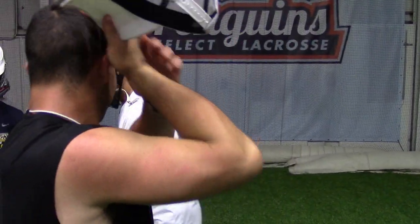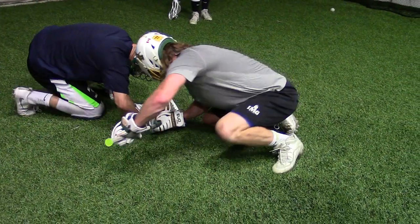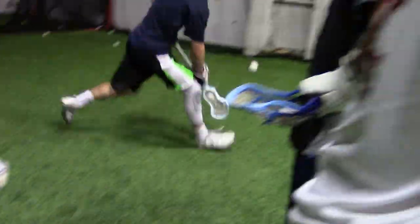Don't worry — it happens to me all the time. If you're good at disrupting, you're going to get fouls. Yeah, no — it's first to three. All right. Watch that left hand. Tight. Tight. Good. Get out quicker — you had it right away.